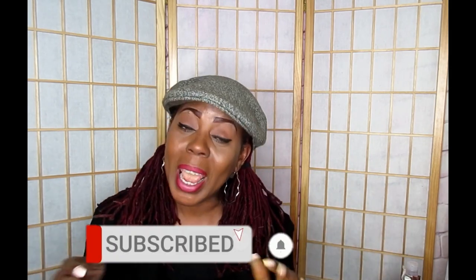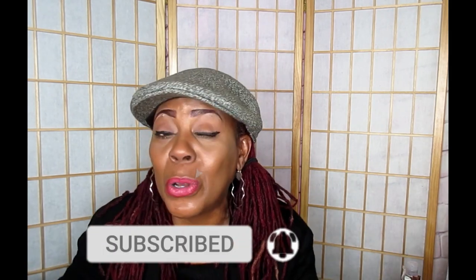Thank you so much for joining me on this video. Don't forget to like, comment, and subscribe down below. If you want to see more of these wonderful detox drinks, bedtime drinks, and weight loss drinks, stay tuned and look out for another video coming your way soon.